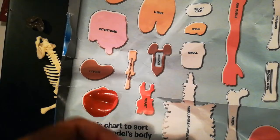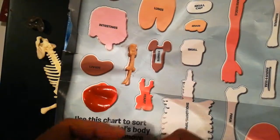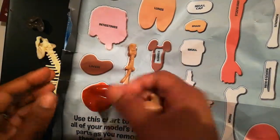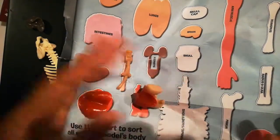Now this is very, very sticky and squishy, so if you don't like squeezy kind of stuff you won't like this — but usually children like stuff like this. They make it sticky so it can stick on the paper, and your child can organize where all the organs go.